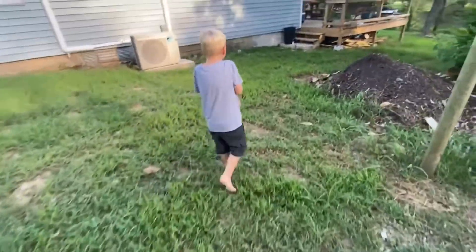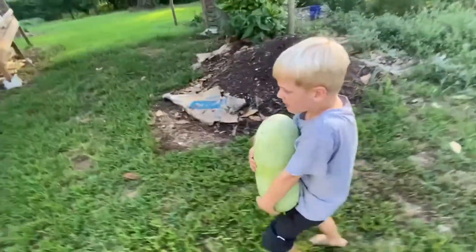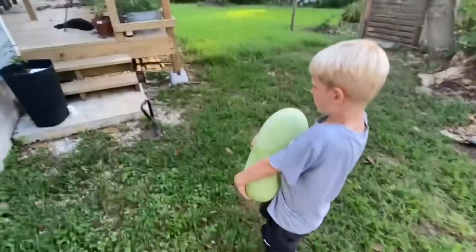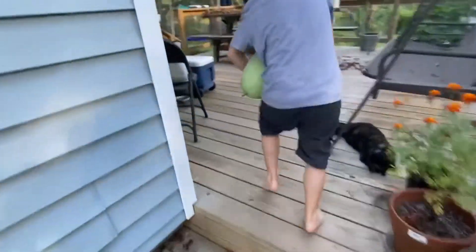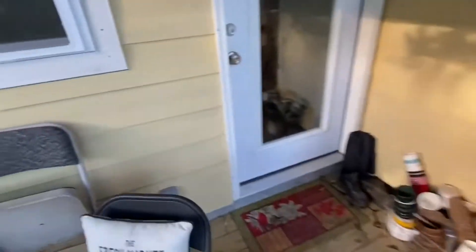Make sure that you have an adult nearby. My mom just slept, so I am doing this all alone. If you are like 5 or 4, or even 2, you are going to need help from an adult. If you are 6, you can do it alone.